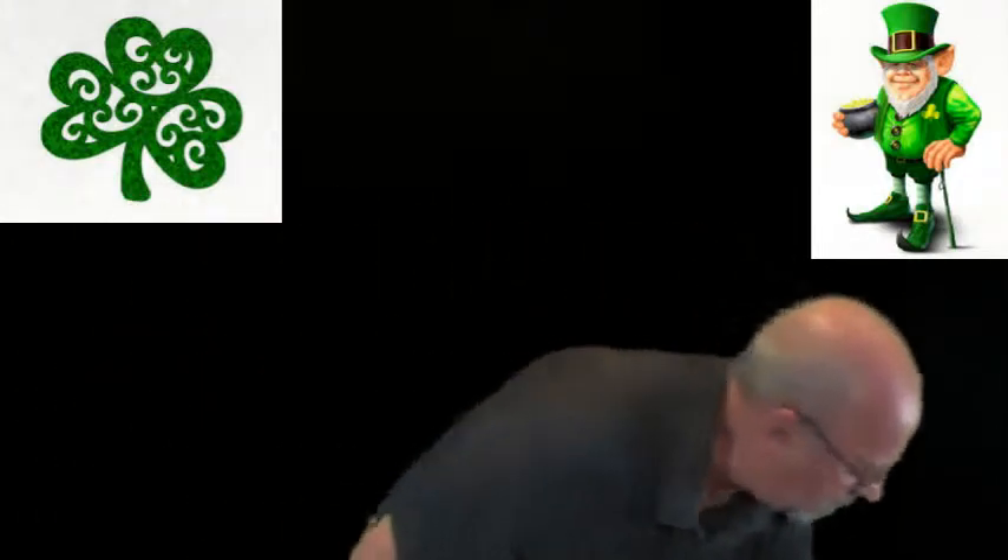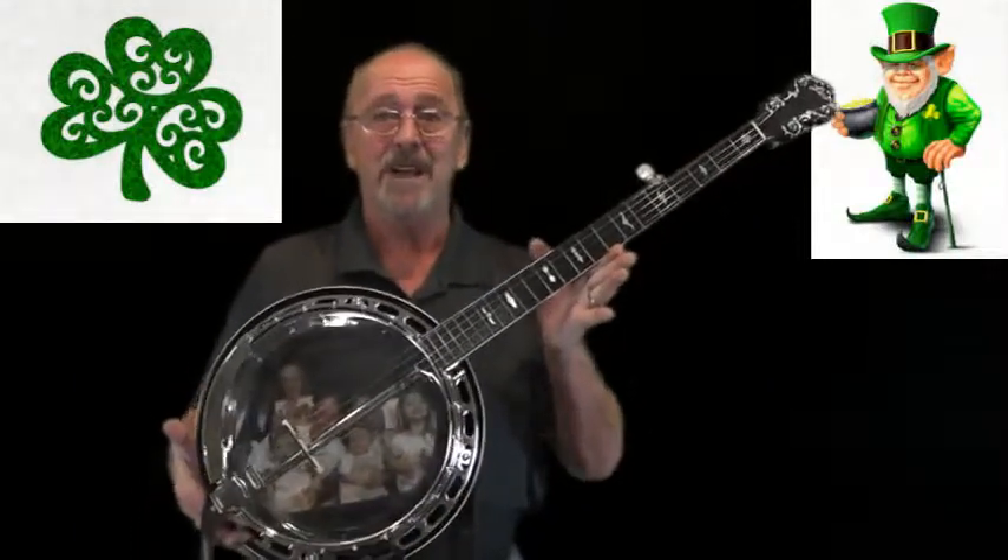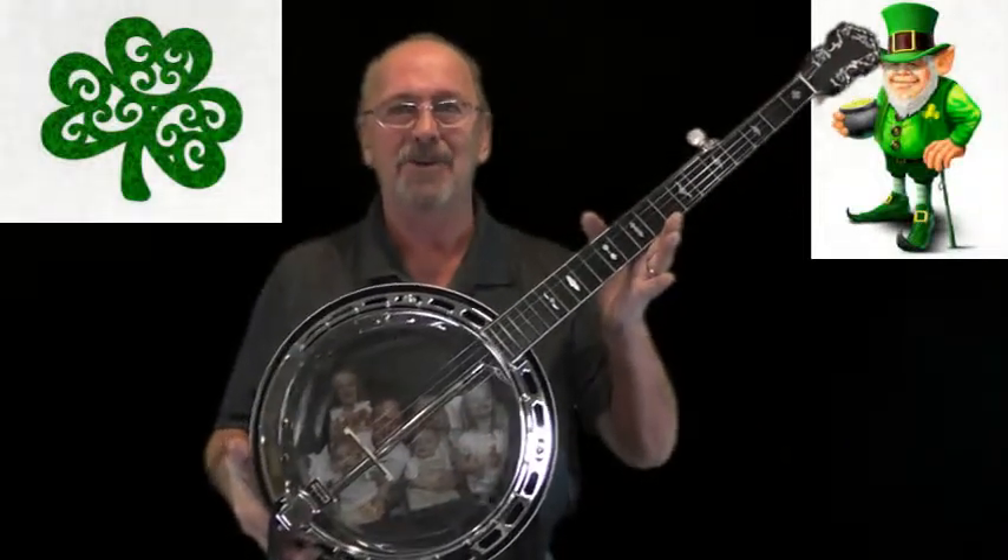This is a concert-sized banjo-lele, as it's called. It's played just like a ukulele but it's a small banjo. To give you an idea of the size — concert — and here is a full-size banjo. Of course this is a five-string and the banjo-lele is a four-string, so that's what a full-size banjo looks like.